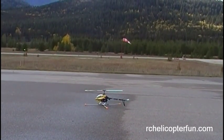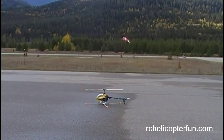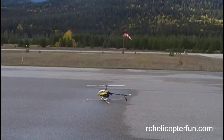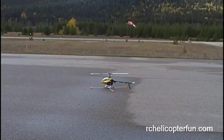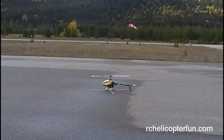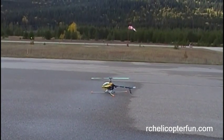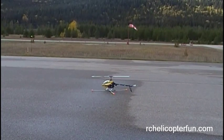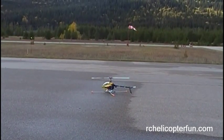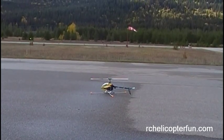Before we start, this is when I strongly recommend you stop using that really tame throttle and pitch curve, especially the pitch curve, because we're going to be getting into translational lift in faster forward flight. With that really tame pitch curve, you're going to have to reduce your throttle dangerously low to reduce altitude. So you want to control today's altitude with pitch.